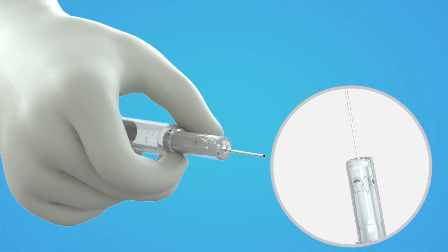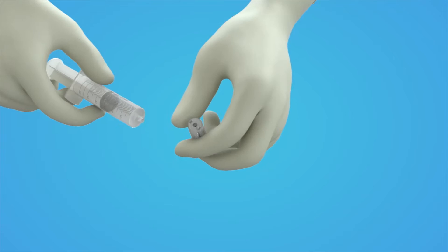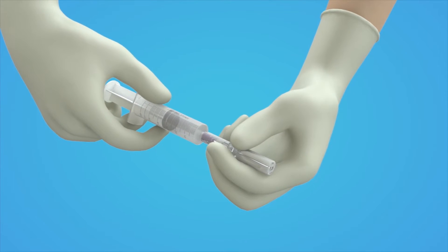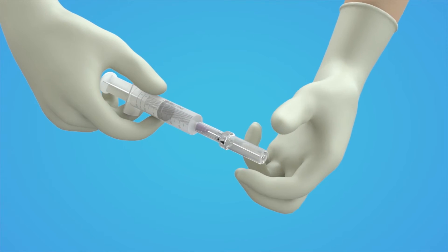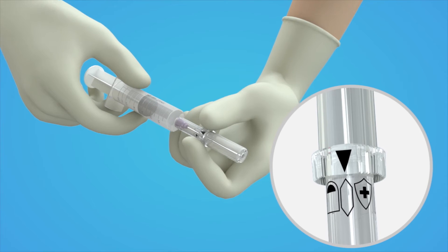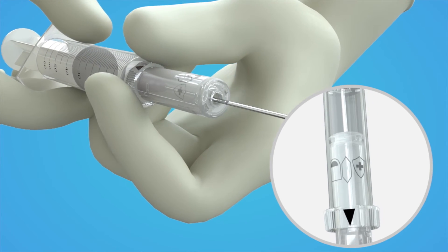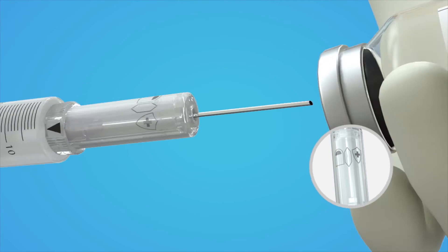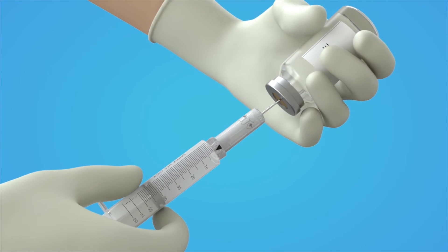Now let us show you how to use the safety cap syringe. First, firmly couple the safety cap needle to the syringe. Hold the middle of the safety cap needle with your thumb and index finger. Gently turn the safety cap to the up-and-down mark, and then pull the safety cap down to expose the needle to draw vaccine or blood into the syringe.